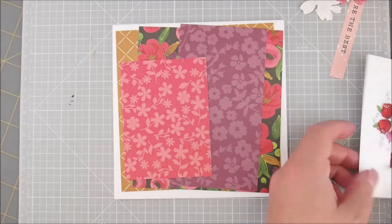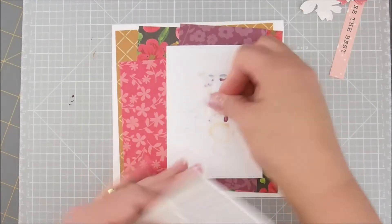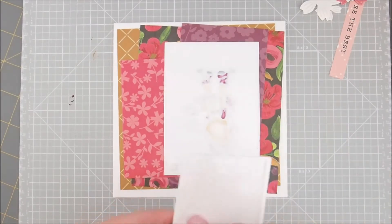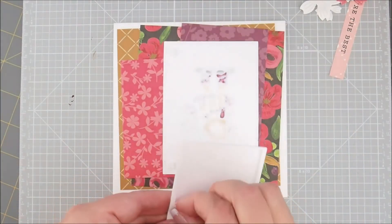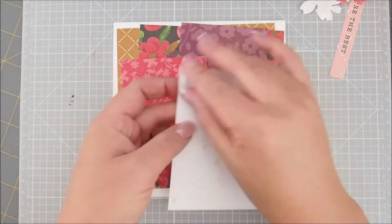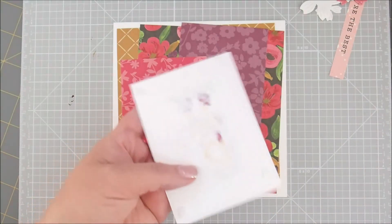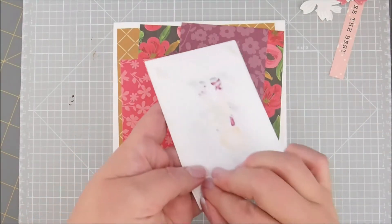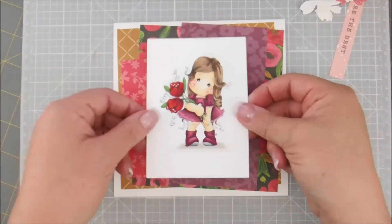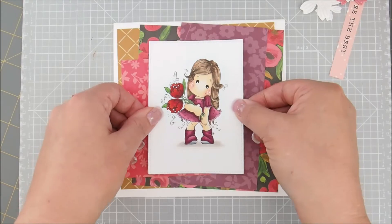Then next comes our girl. So let's add some pop dots onto the back of her. Make sure they're mushed down, and then we'll remove the backs. This goes in the middle, right about here.